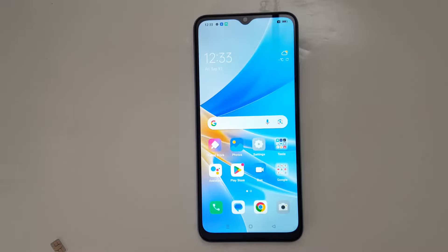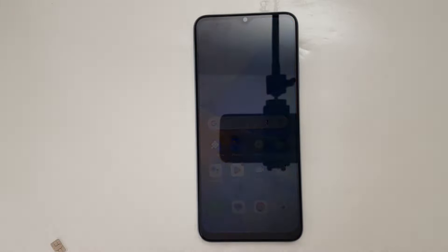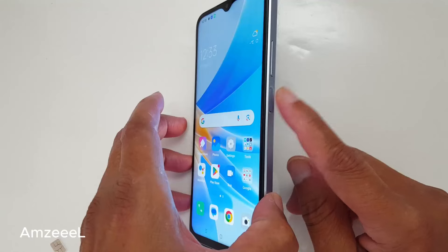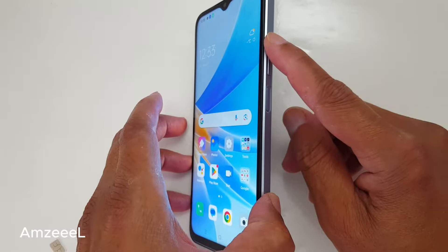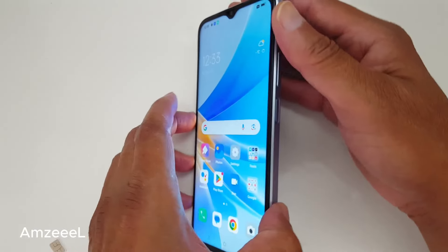Hello everyone, I just want to show you today quickly how to turn off your Oppo phone. It's very easy. We're gonna press the side button and the volume up button at the same time, like this.